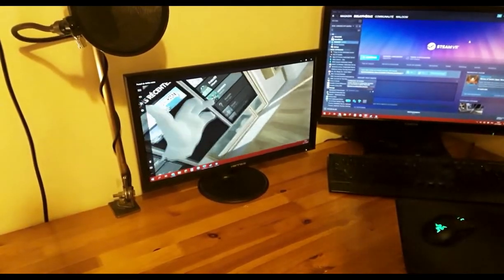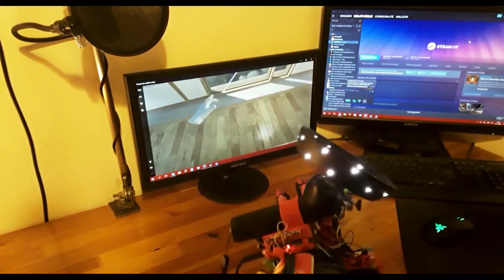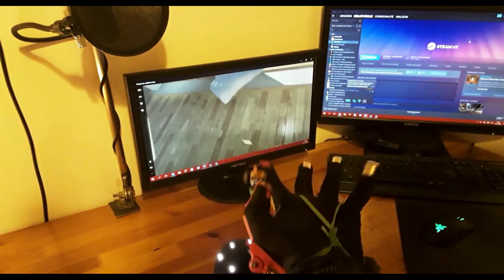Let's hop into VR. As you can see, finger motion is quite smooth and unrestricted.